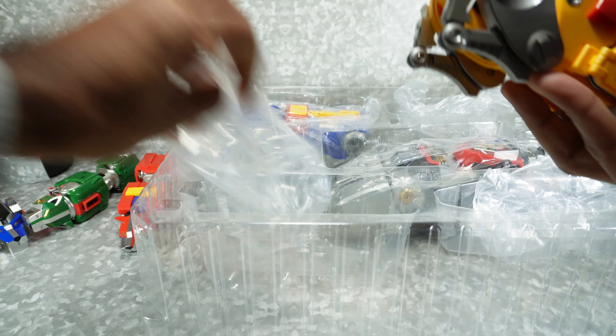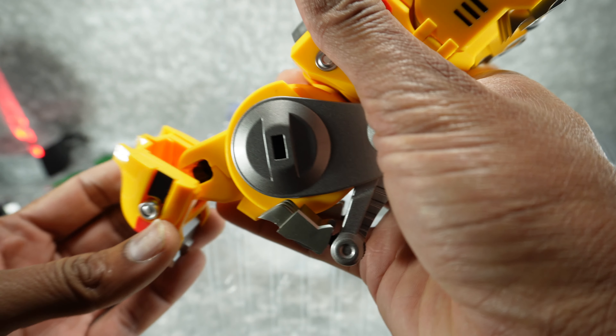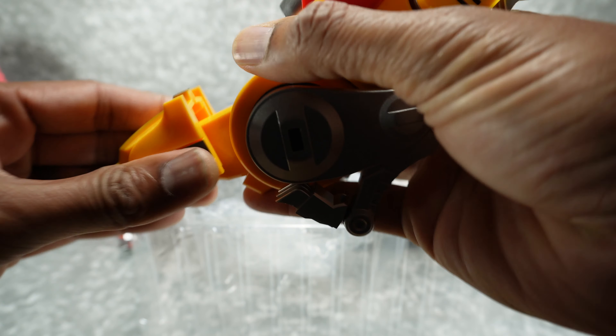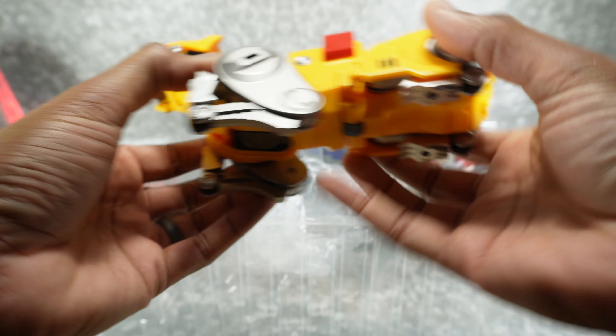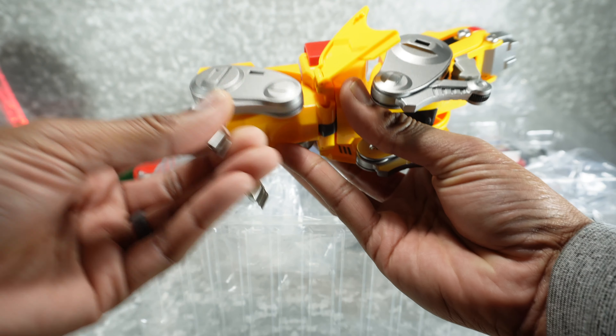Let's take a look at yellow — hopefully he's in good shape. Let's give him his head; so sad without the head. Yeah, this looks good. My cousin told me his legs were just popping right off as soon as he touched them. These seem to be okay so far.